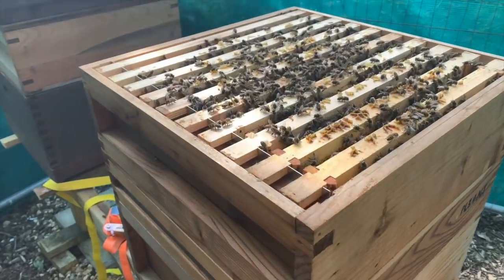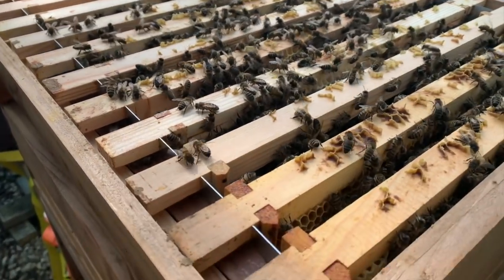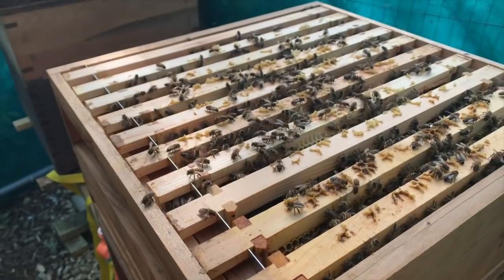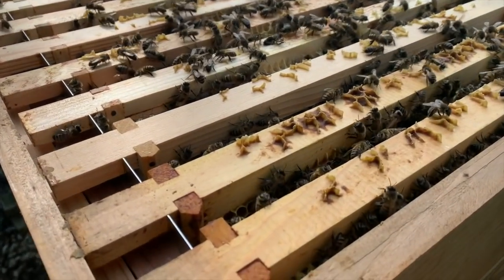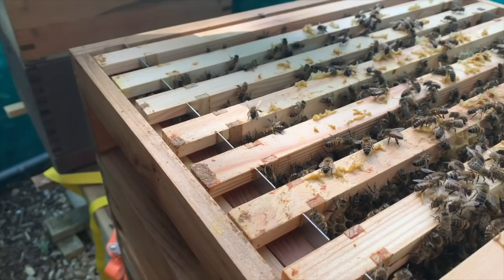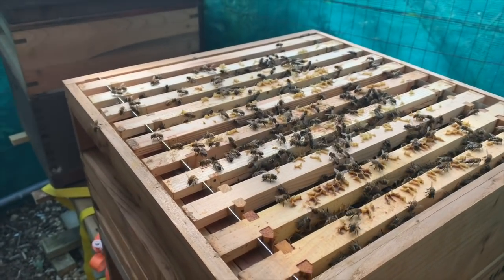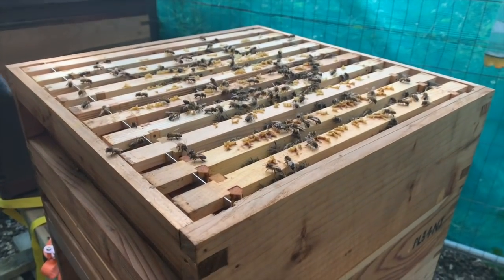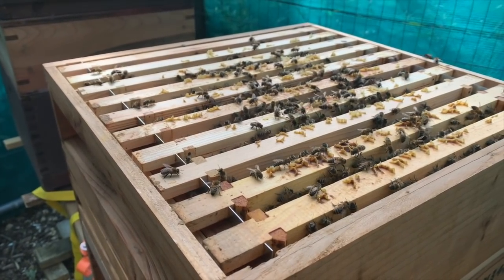How many bees are in there? Probably ten thousand, maybe more — they're building up. You'd expect them to fly out and start attacking you, but they're surprisingly gentle bees. If you put your hand across the top they'll fly up and bump you — I'll show you. There we go — she bumped me, and she's just done it again. But don't worry, they're okay and they won't be able to sting you through those gloves. This is what the beehive looks like. I won't put smoke on them, I'll just leave this out.